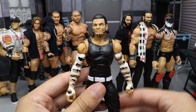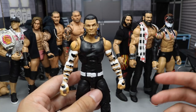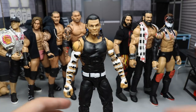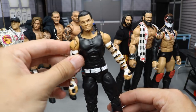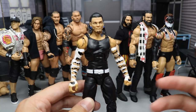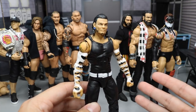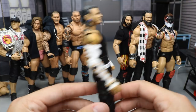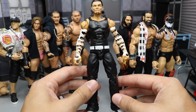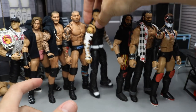Next we have a pretty simple fix-up — the Entrance Grids Jeff Hardy with the Elite 57 or Epic Moments head scan thrown on there. If you just want a base Jeff Hardy with no face paint in his regular tank top, long pants, and white sleeves attire, this is pretty much it. Very simple to do. I have like 10 or 11 Jeff Hardys in my collection, so I got an extra Entrance Grids Jeff Hardy and threw that head scan on there for a normal, non-face-painted look. It's such a perfect representation of Jeff Hardy.